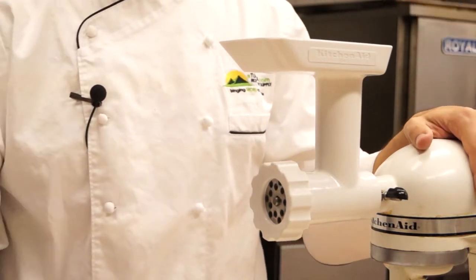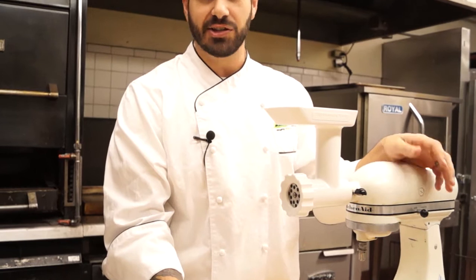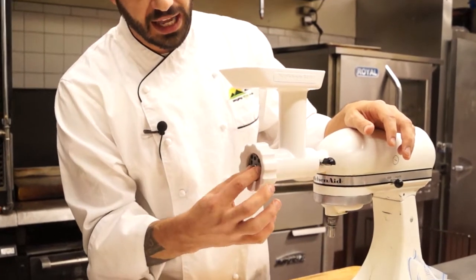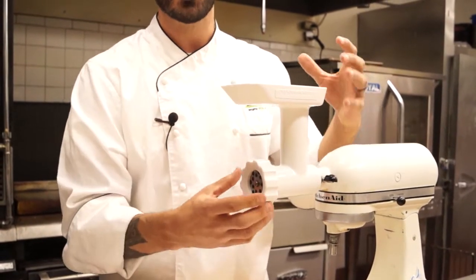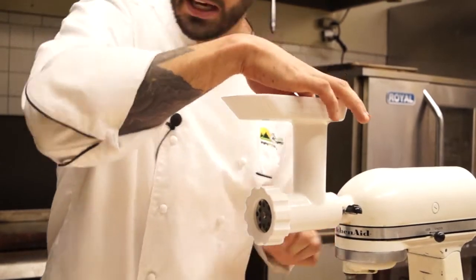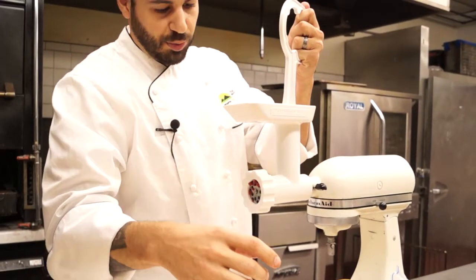The most important part when grinding meat is coldness. You want to make sure your meat — in our case, doe, female deer meat — that you freeze the meat as well as the grinding attachment. Everything in here: your blade, your die cast, as well as the auger in the tube itself. The colder it is, the better it's going to cut through your meat. Start at a lower speed and just place it all on the top and you get your nice presser.